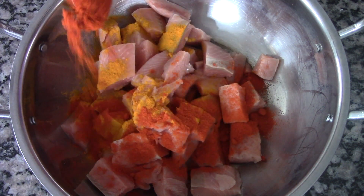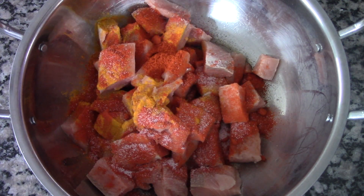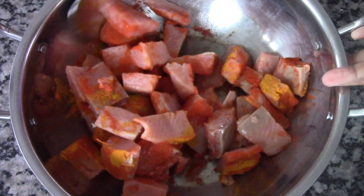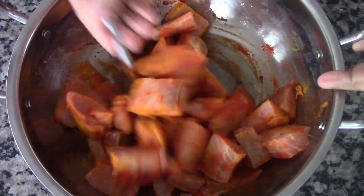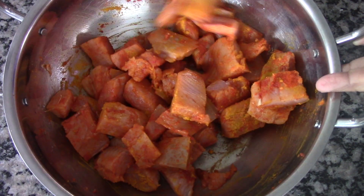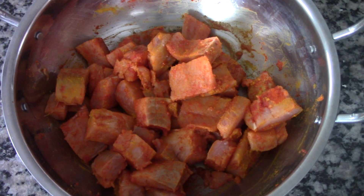I'm adding some turmeric powder, chili powder, and some salt. I'm going to set this aside to marinate for at least half an hour after mixing it well. So after about 30 minutes, heat up a pan and add some oil.